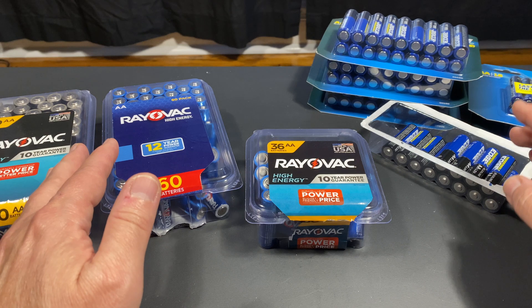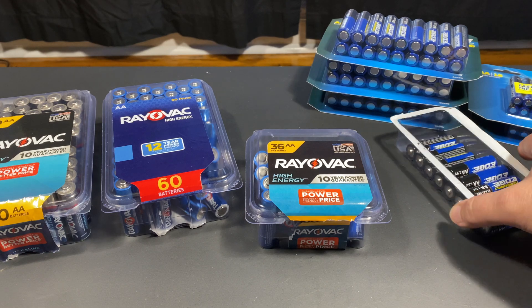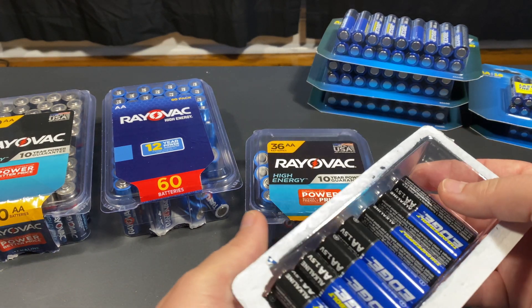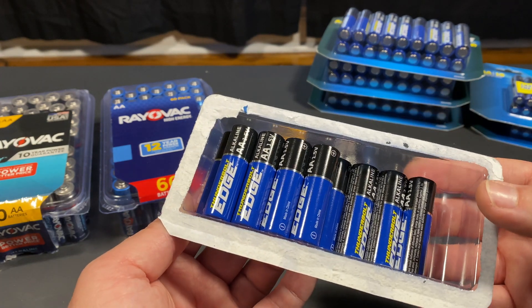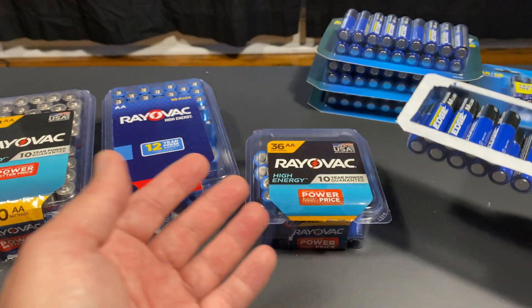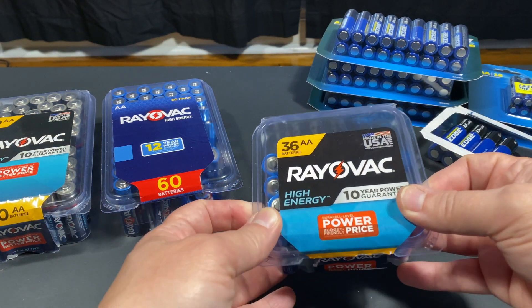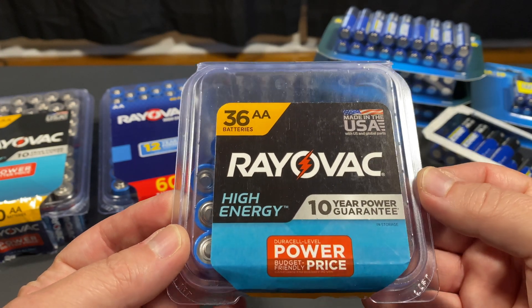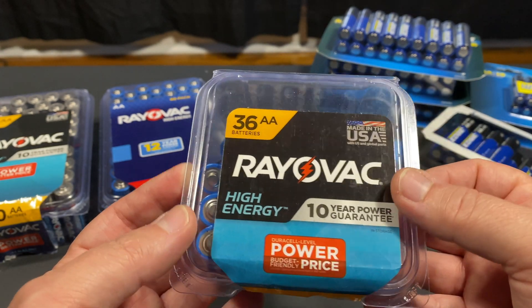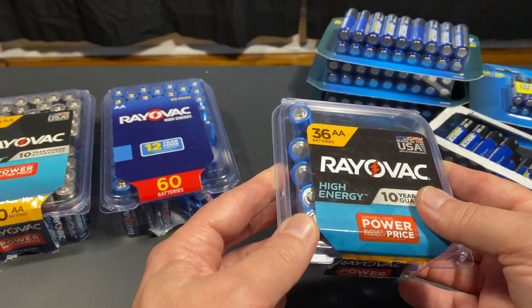If you've watched my videos, you know I got way too into testing batteries with the discharger and then some real-world testing. The battery that came out on top every single time was not the battery I expected. Somehow the Thunderbolt Edge turned out to be really good, but a close second was one I really like — the Rayovac Made in the USA batteries. I like that they're made in the USA, I like the Rayovac brand, and I even like the new dual-tone blue.